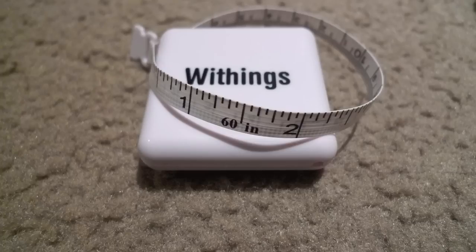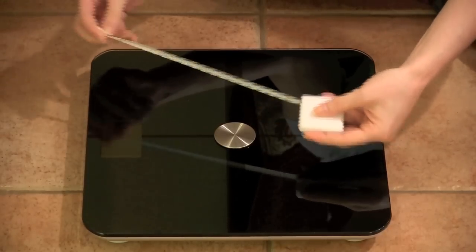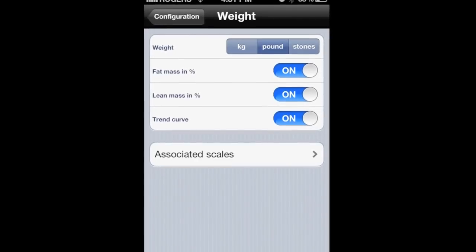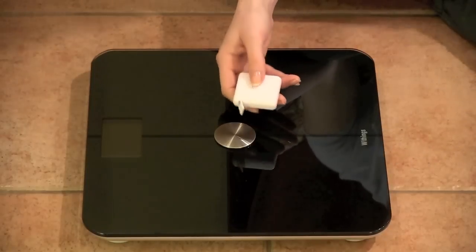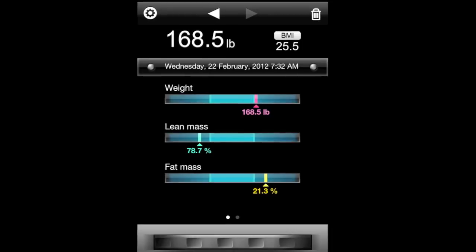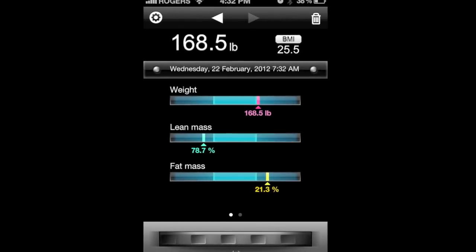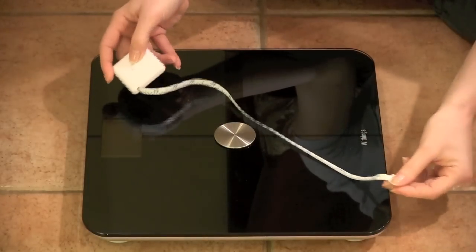The only thing is, I would have rather, instead of using the BMI, if we went through our weight plus our waist measurement, which is a more accurate method of finding out if you're overweight or not within your range. So I was a little bit dejected that, though they have a tape measure, they don't actually have a way to track that measurement.